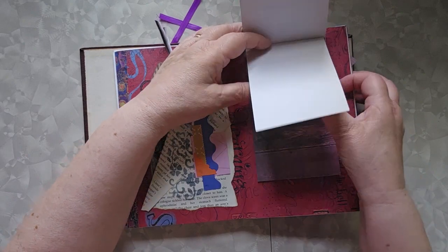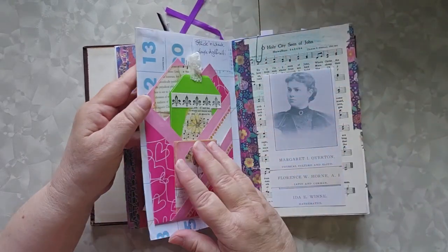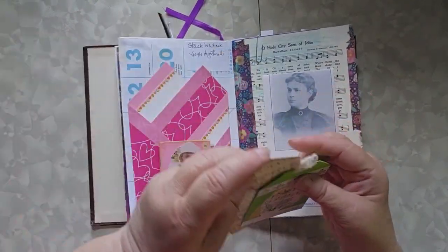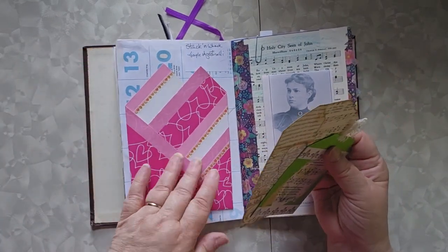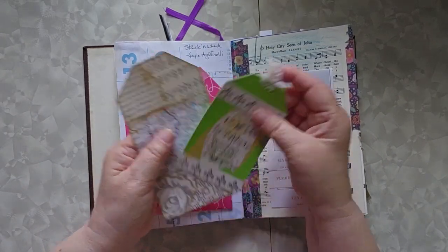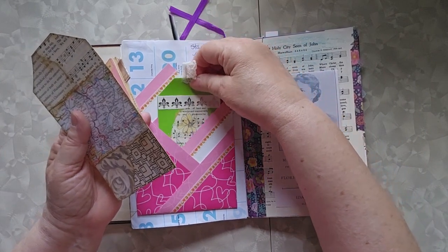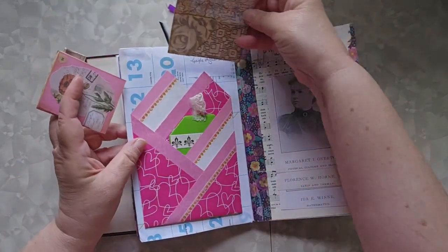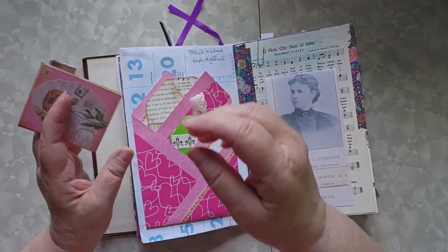This is one type of waterfall, and yes, there is a link down below to waterfalls. This is the five-fold mountain pocket that I got an idea from, so there's a video for that. I believe there's also a video for the folding tickets, or folding journal cards. This is a stack and whack — I first heard that idea from Gail Agostinelli, so that's a stack and whack in there.